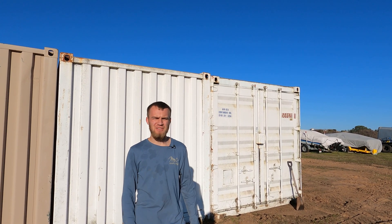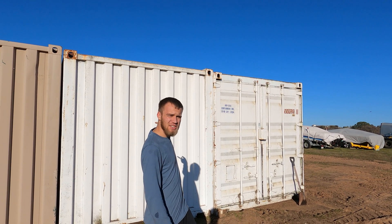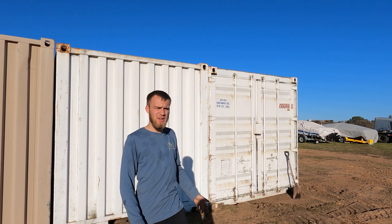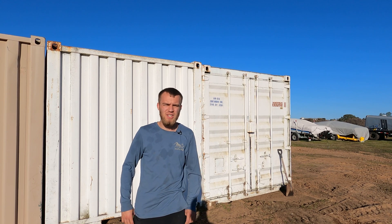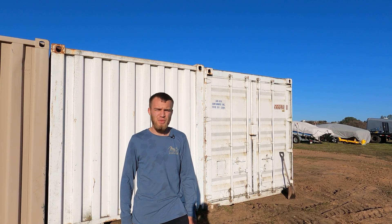It may take you a second watching the video to get your bearings, but we were just in the container on your left — there's also a container on the right. These doors face opposite directions, and the reason we did that is so that when they're welded together and the wall is cut out we essentially have a way for air to flow through north to south.